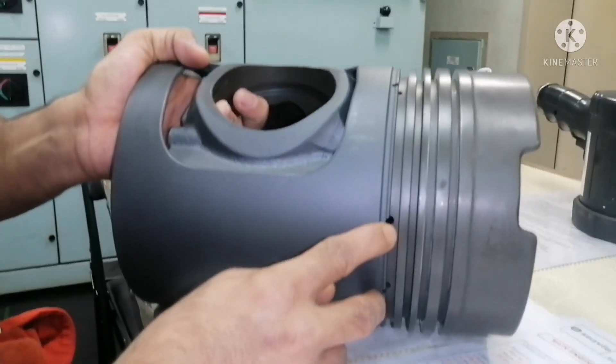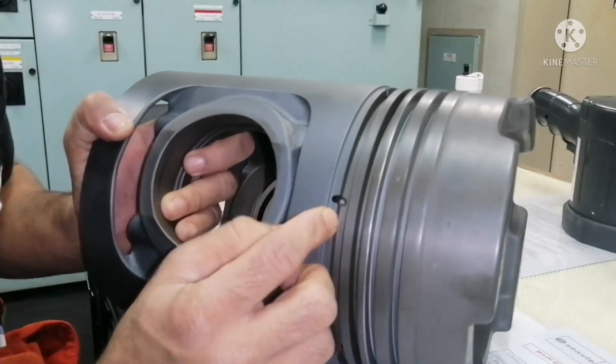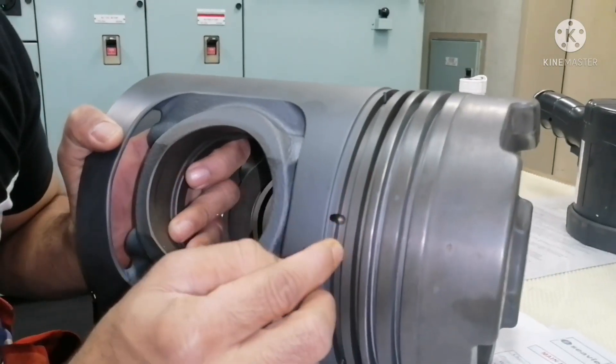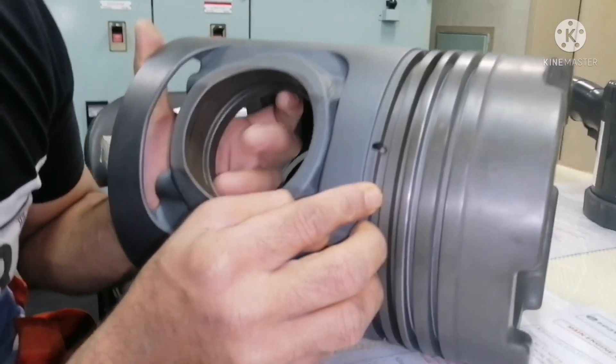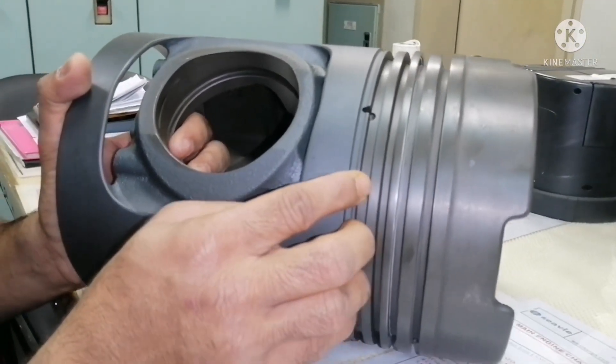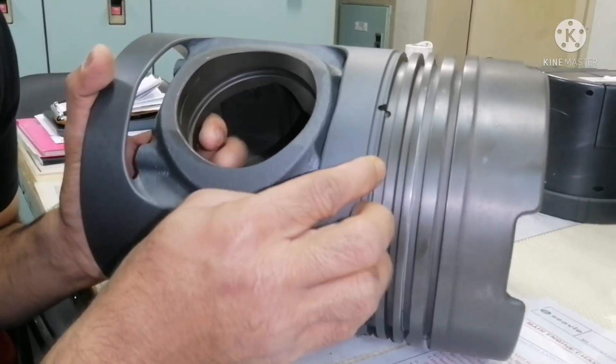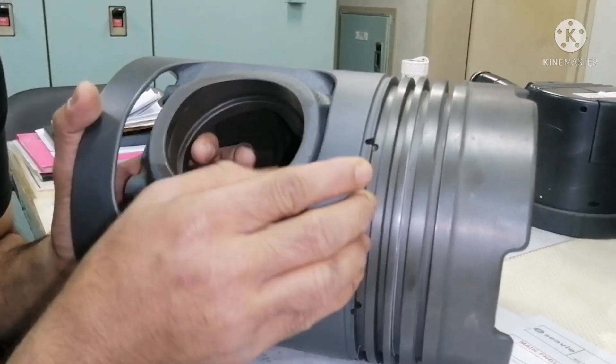You can see small holes here — these holes are for lubrication. And this groove is where your oil ring comes into place. You have an oil scraper ring, also called an oil control ring, which controls the oil flow to the liner and the piston.